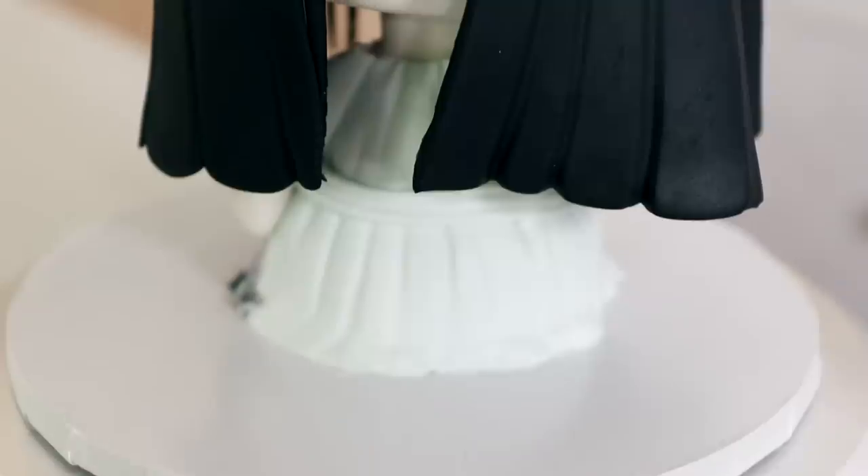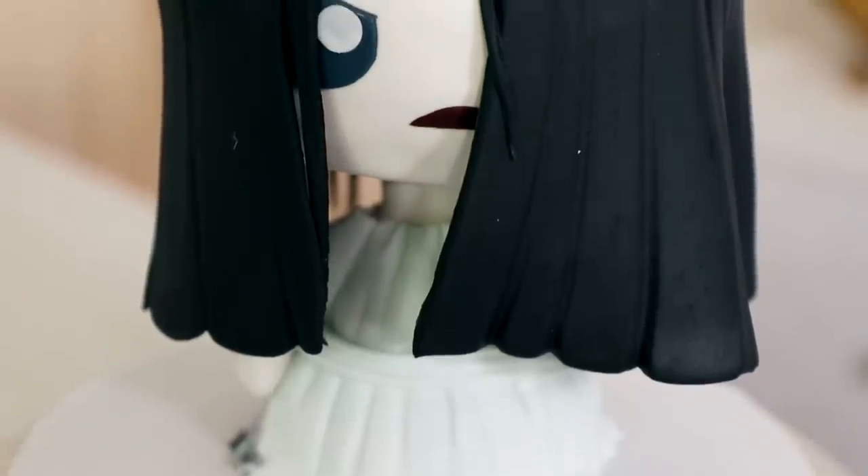Hey guys, my name is Naomi Watts, and today I'm going to be showing you how to create a Samara cake from The Ring. That's right, today we're creating a double-sided Samara cake.